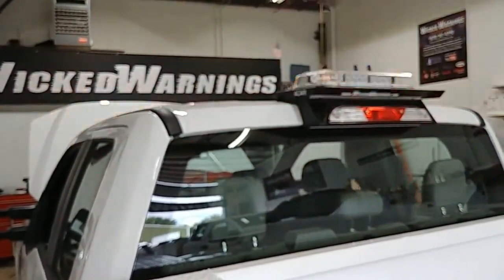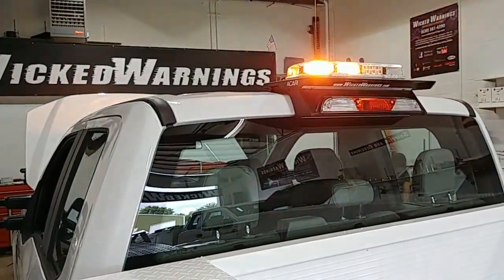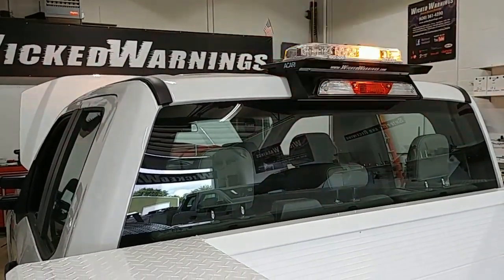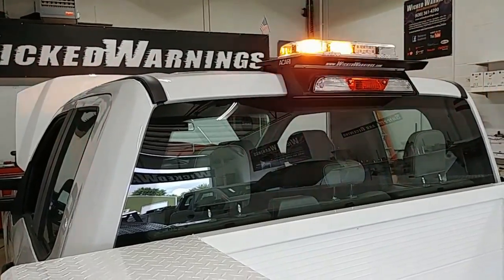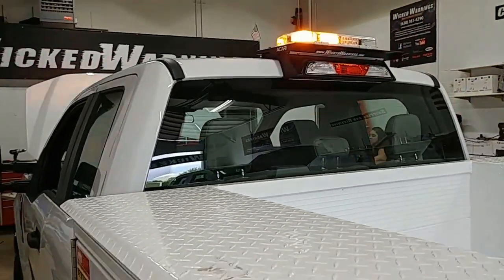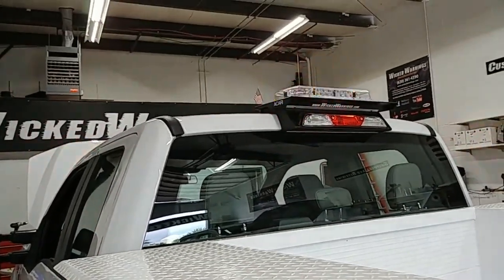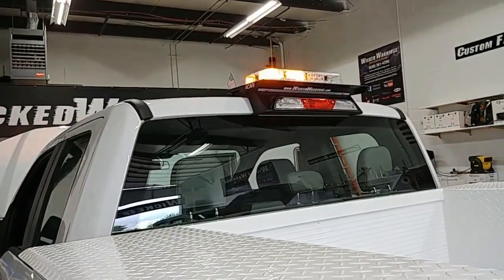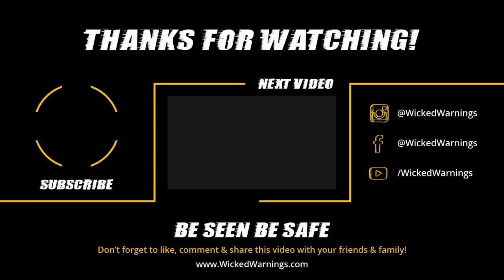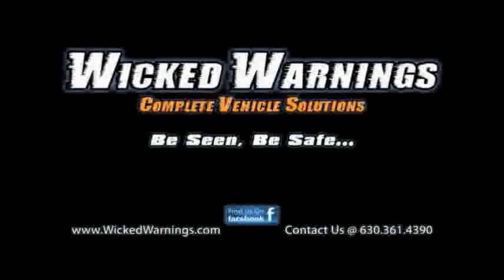The end result is a nice powerful alternating light bar. I hope you enjoyed this tutorial and found it helpful. An 11-inch or 23-inch bar will also fit up there — you just need to drill it slightly differently. Thanks for watching Wicked Warnings, your number one source for construction and safety strobe lighting and equipment. I hope this drill-free Akari mount installation video was helpful.